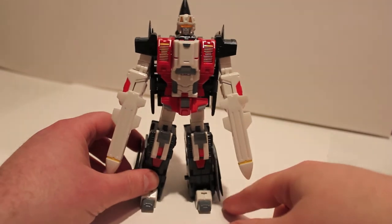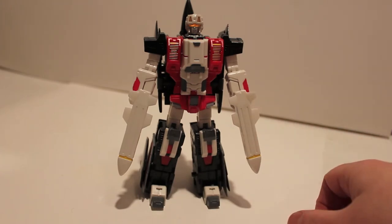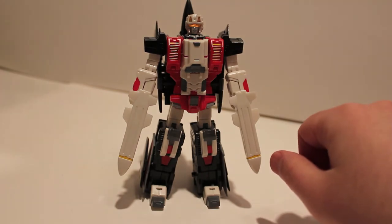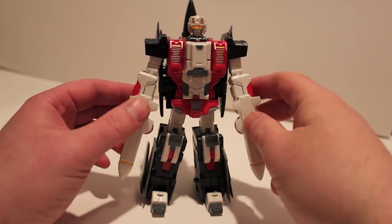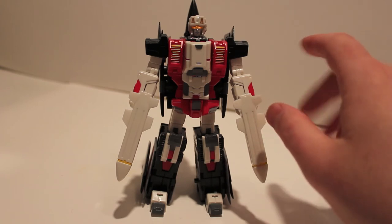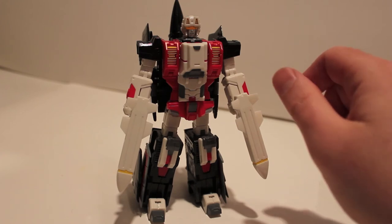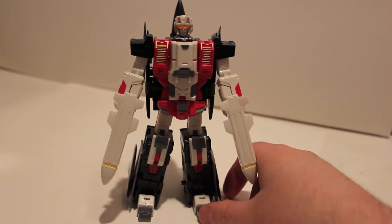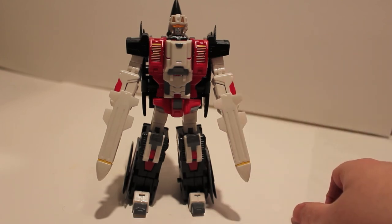So there we have our look at TFC's Eagle, part two of Uranos, also known as Superion. Definitely can't wait to see this guy all put together. We should be getting Silverbolt next, who is going to be a blackbird — a white blackbird, which is very funny-looking. It's not bad, just weird to see a white blackbird. But yeah, we'll be taking a look at him soon. This has been Eagle — we'll see you next time.